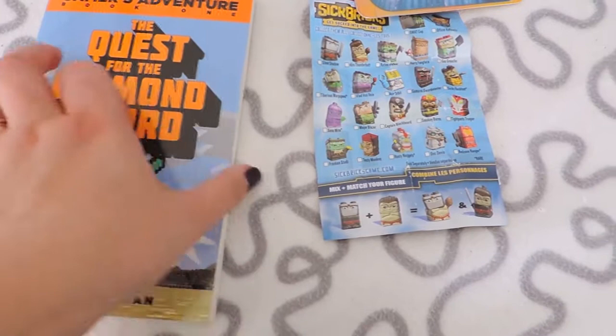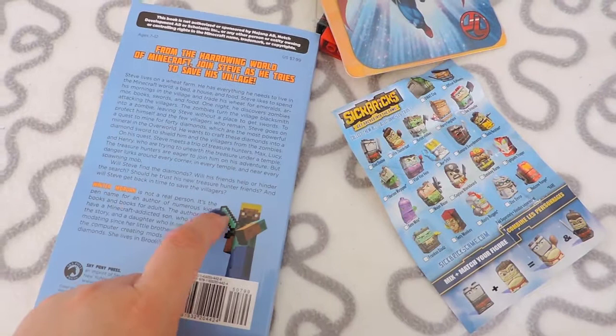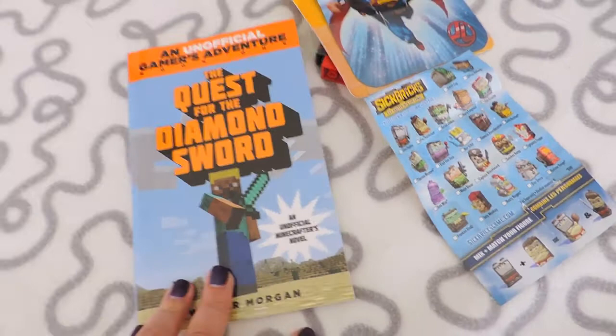I like it when they put books in. We've had a book in the Loot Crate one, but this is the Junior Nerd Block. We've been getting those Mad Lab little puzzle books, but now we've got a proper book-book. Oh — it's Rocket Raccoon!